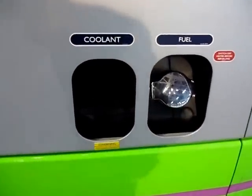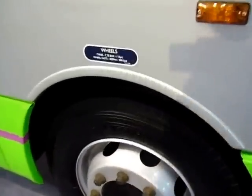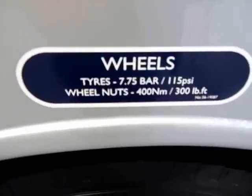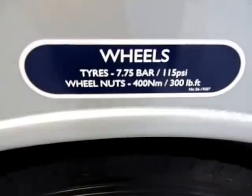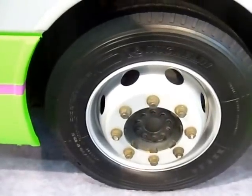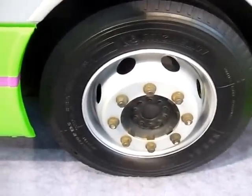Here is where coolant and fuel would come in, and you can see the driver's seat from this side, from outside. Looking at the wheels — tires are 7.75 bar, 115 PSI, wheel nuts are 400 Nm, 300 pound-feet. They are Michelin tires — Michelin 245 by 70 R195.